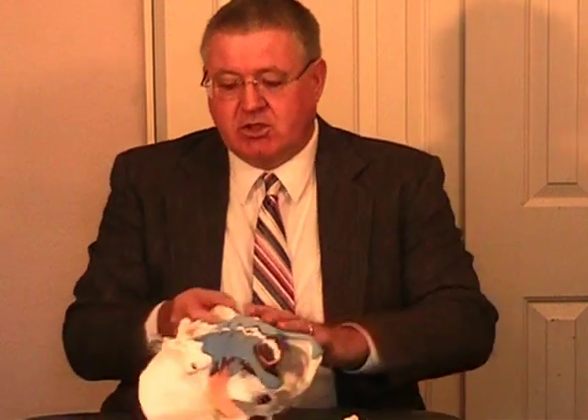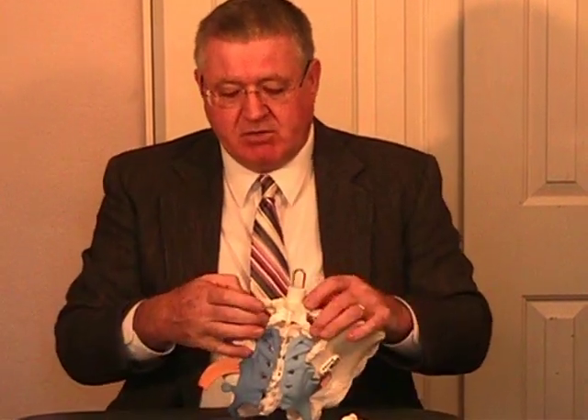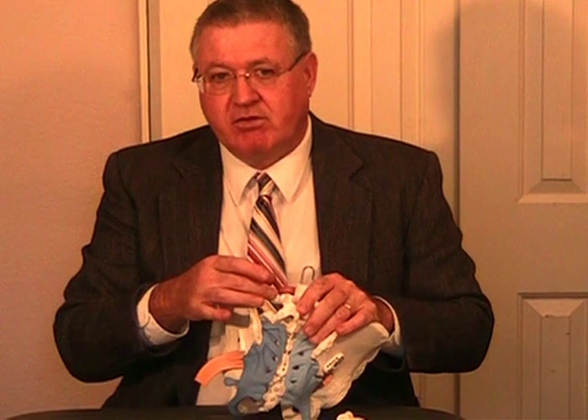Sacral torsion is a complex movement of the sacrum about an oblique axis that involves rotation, a little bit of flexion-extension, and side bending as well. It certainly involves the lumbosacral junction, including the L5-S1 facets and most likely the L4-5 facets as well. It's a very complex movement and involves muscle spasm and guarding.